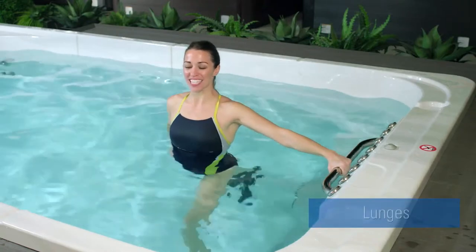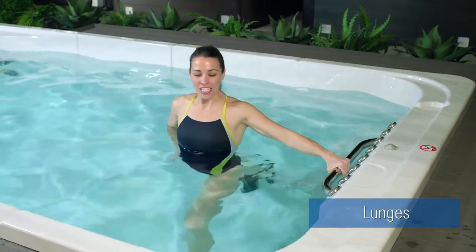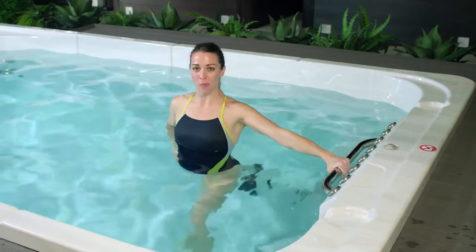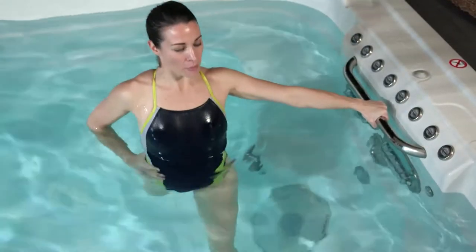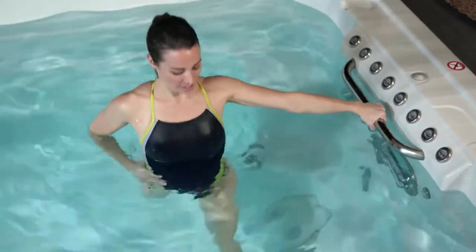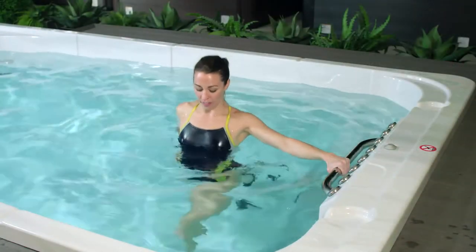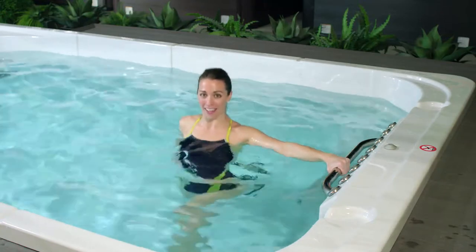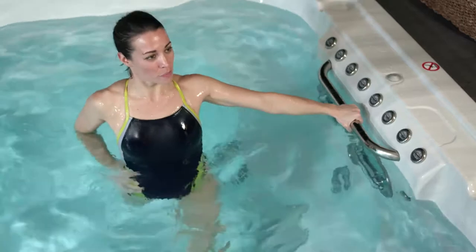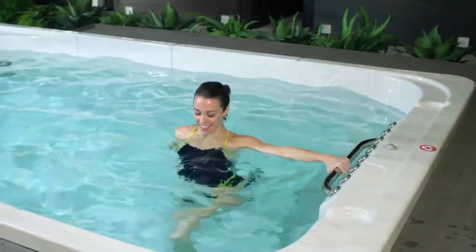Our beginner lunge starts by facing the side of your HydroPool Swim Spa, holding on to the exercise bar. Take one foot forward and one foot back. Shift your body weight so that there's an equal amount of weight between your front leg and your back leg. Shoulders are directly over top of your hips. Your key here is to bend through both the front and the back legs, inhaling as you come down and exhaling to press up. You want to find that sweet spot so that your back leg is like the engine and your front leg is like the steering wheel — power through that back leg. If you're starting to feel a little bit of a burn, that's okay — it means it's working.